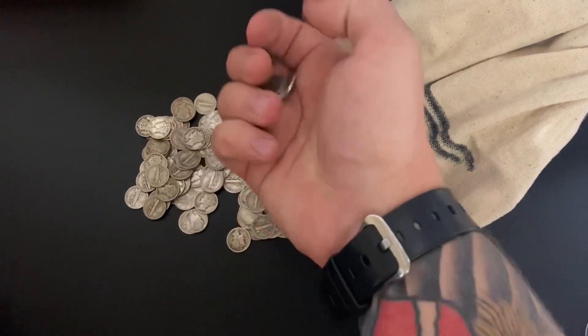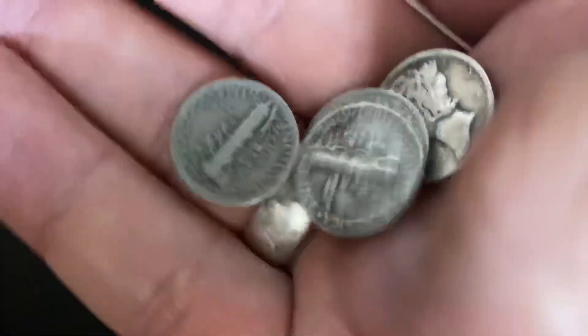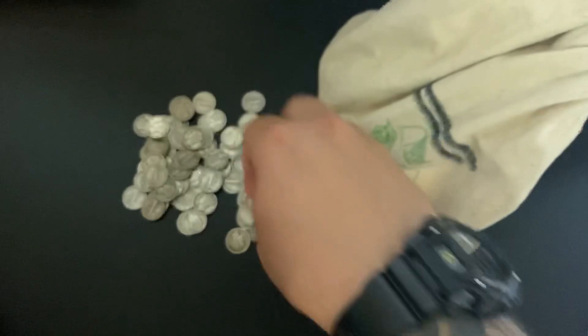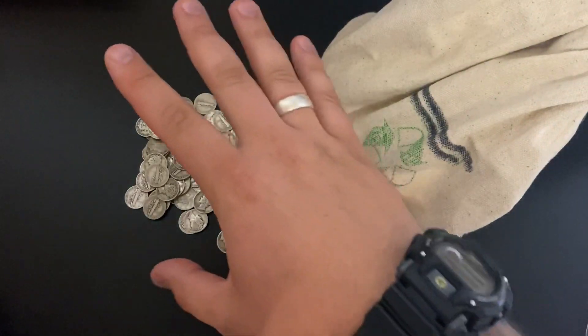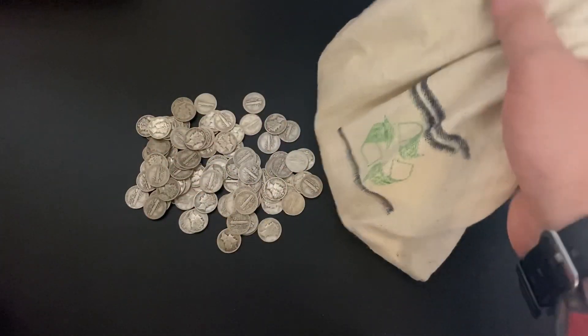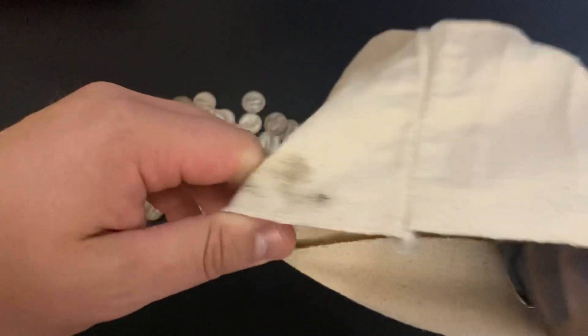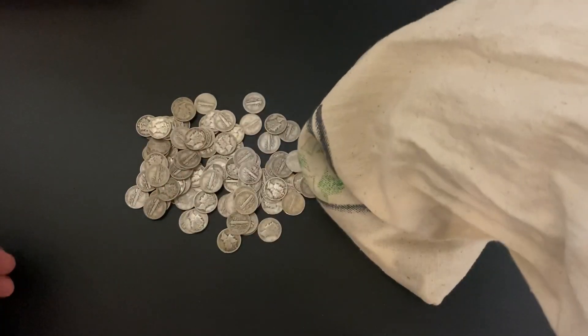So we're going to talk about the beautiful Mercury Dimes and why they're actually not Mercury Dimes. Recently I got this little batch here that I'm going to add to my collection. See if I can pull some out — I've got a big old bag of them here.